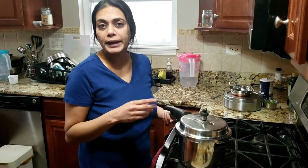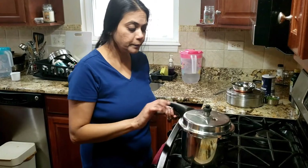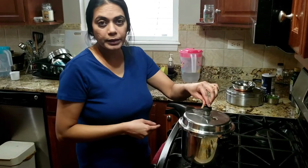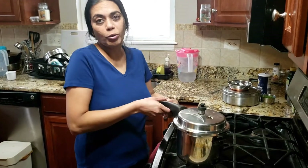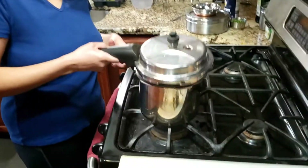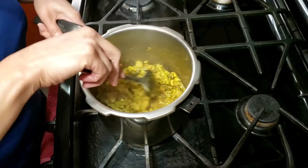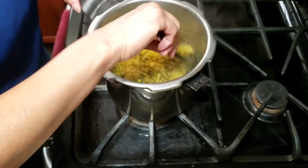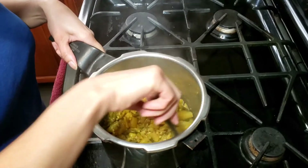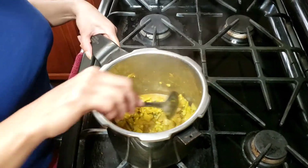Now it's done. I gave it 3 whistles in the cooker. Let me check it — I will open it and show you. Oh, it's done! It looks good. Look at this — there is so much water. I love it. I will serve it in the bowl.